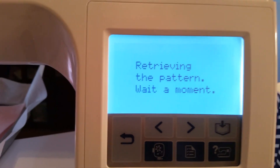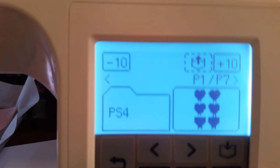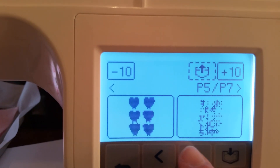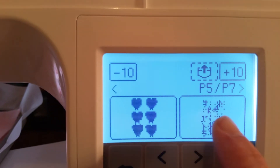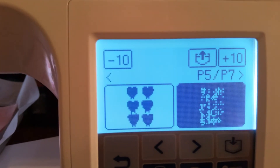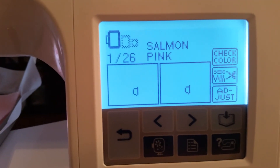It's going to retrieve my pattern. Now you'll notice that's not the pattern I loaded, so I have to scroll over — I have too many patterns in here — until I find it. I click on it, it darkens up, and then all I have to do is push the pocket and then it's ready to go.